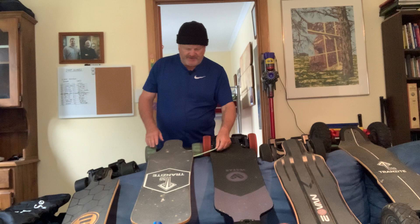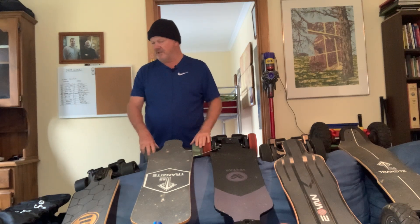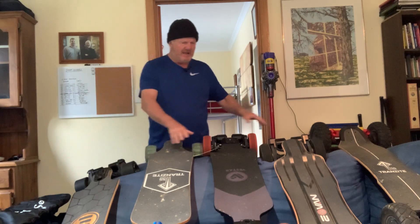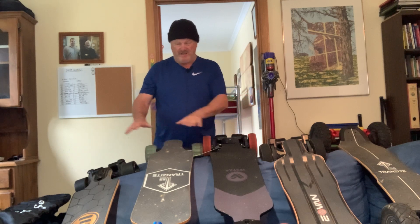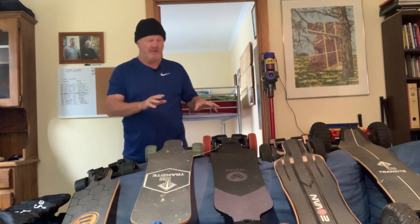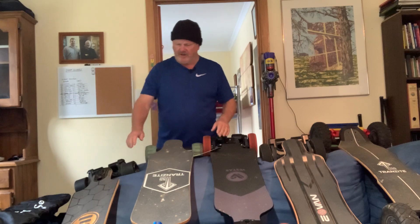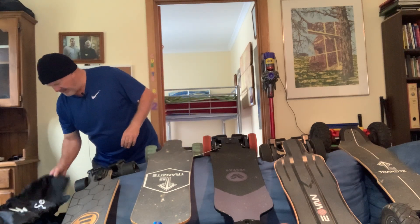I think Evolve has done some homework and come up with the Hadean, which is obviously going to be a good machine. But with so many other companies coming up with skateboards that are equal to or better than these, and certainly cheaper, the evolve's been really good though and I'm happy to keep this one.